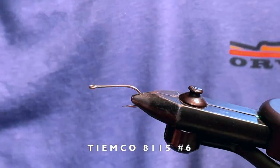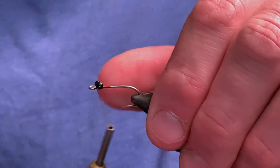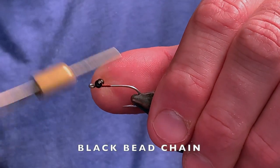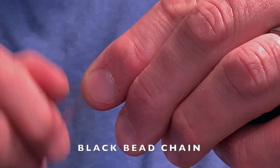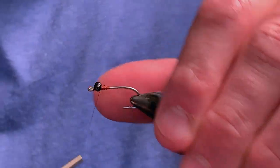I've chosen a Temco 811S hook in a size number six. We are going to start by tying in our bead chain close to the eye of the hook. Remember to leave a bit of space next to the eye to allow room for additional tying materials.